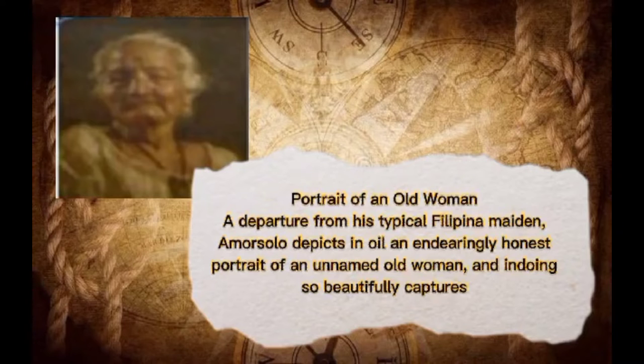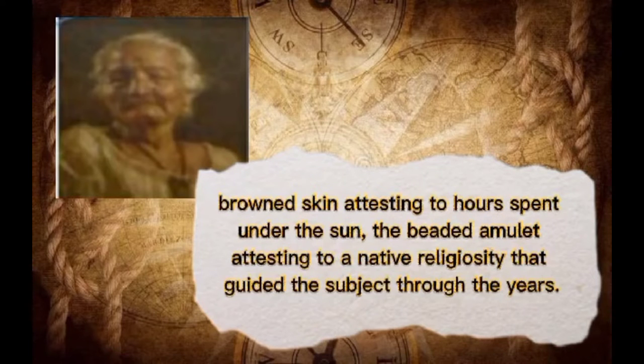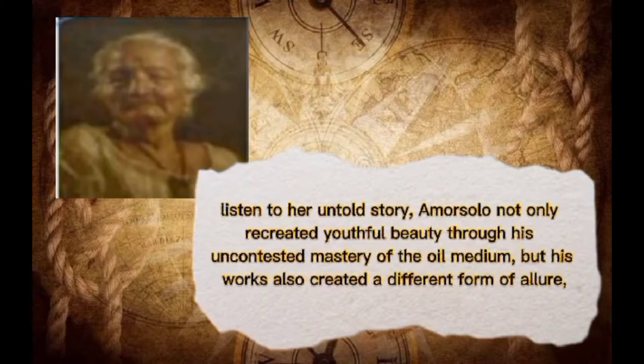Portrait of an Old Woman, a departure from the typical Filipina maiden of Marzalo. This oil painting enduringly captures the earnest portrait of an unnamed old woman, beautifully capturing an entire life story within the confluence of his canvas. White hair and a weathered complexion, attesting to a life spent at work. Brown skin attesting to time spent under the sun, the beaded amulet attesting to a native rigidity that guided the subject through the years.